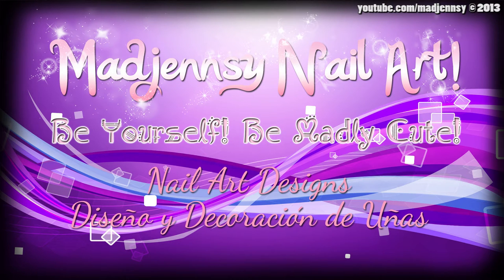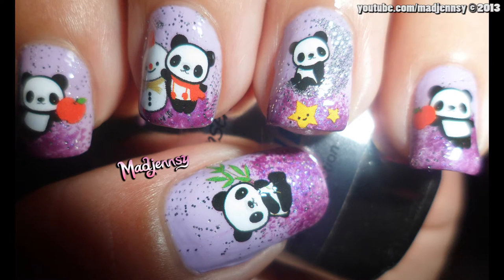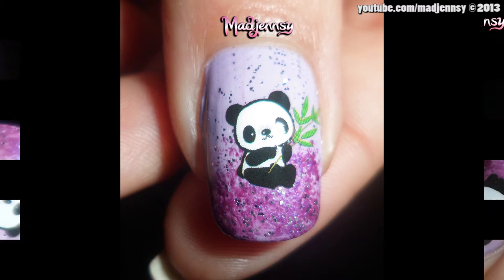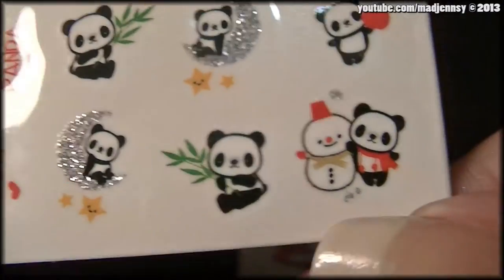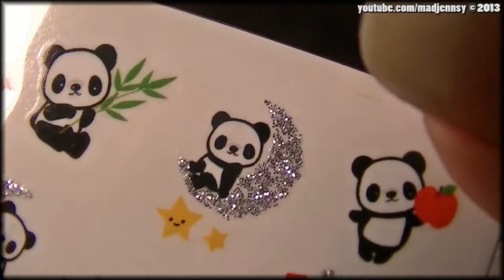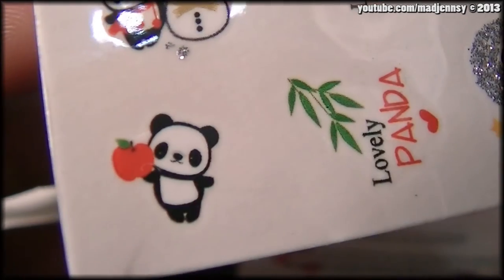Hello everyone, thank you for joining us. I'm here today to show you a review on a product I bought from Born Pretty Store. I bought this beautiful panda snowman water decals F015 pattern. As you can see, it's gorgeous and super cute. It's my first try on water decals too, so I'm really excited about this item.